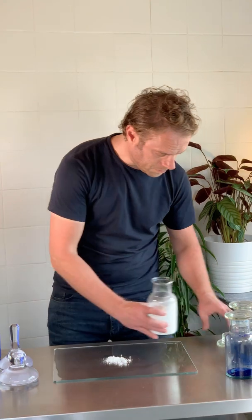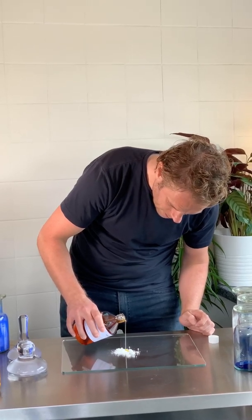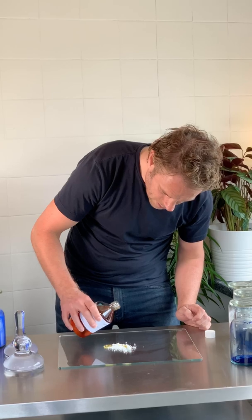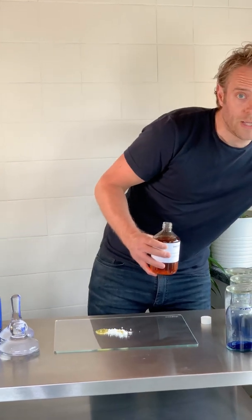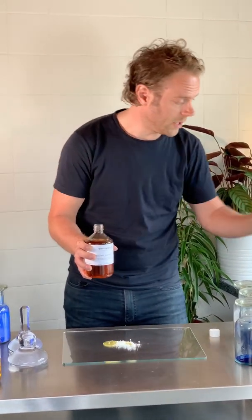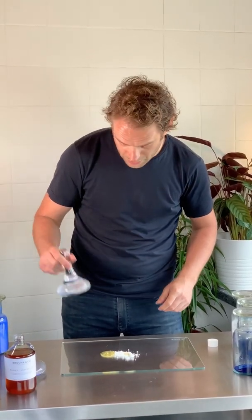That should probably do. Then what we're going to do is add a little bit of the boiled oil — just drizzle a little bit on there. You really don't need much to begin with at all, because the whole point is that you want to create a paste. So with the glass muller, I'm using this one today, we can just very carefully start to grind the two together. Essentially all I'm doing is making paint in the same way the old masters used to make it.